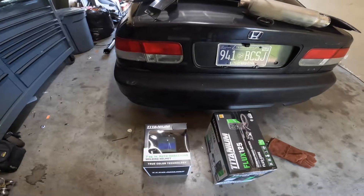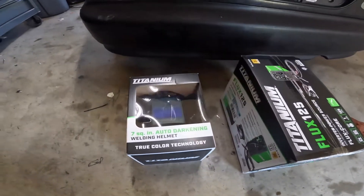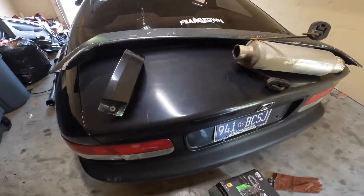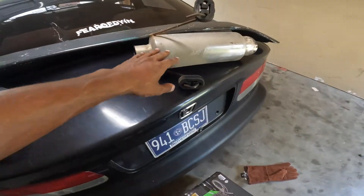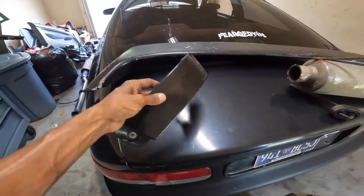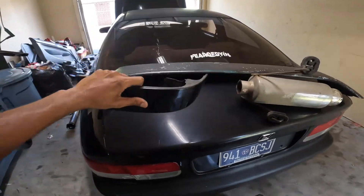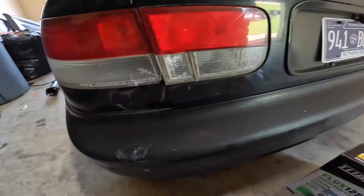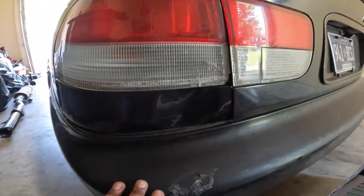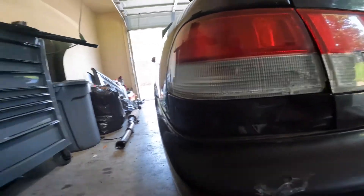Alright guys, so I'm gonna go over what we got. We got this flux core welder, some gloves, a helmet, and then this is some other stuff we picked up at the junkyard. Got this muffler here, a wing that's gonna be repainted. Then I found this little tail light piece that goes right under the tail light — this one here is bent and damaged. So we'll replace that and hopefully we'll get the exhaust going too today and see how this welding thing goes.